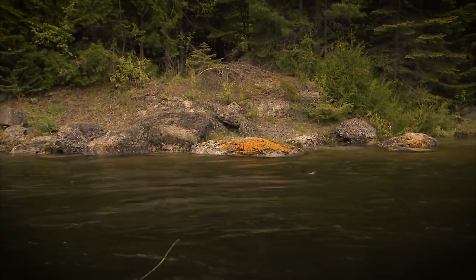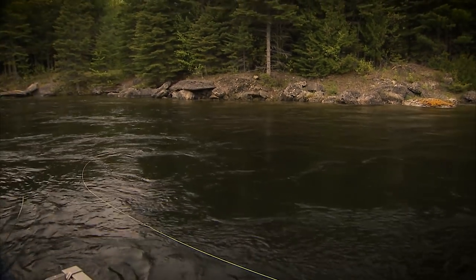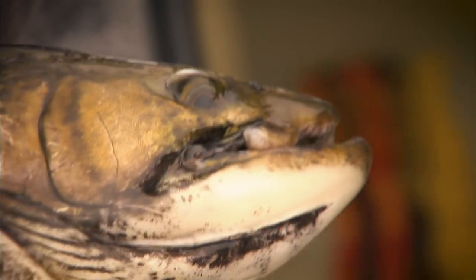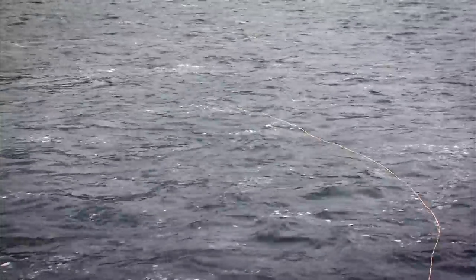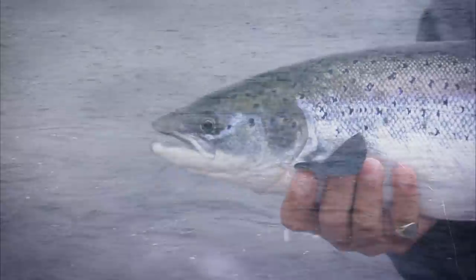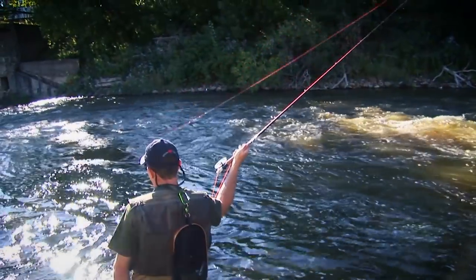Today we examine one of the deadliest techniques available to the fly fisher: swinging streamers. We first visit the Nipigon River for huge brook trout using weighted systems. We then visit the Eagle River in Labrador to show how this technique works with unweighted systems when Atlantic salmon is the quarry. Along the way we'll get some casting tips, strategies, and equipment advice.